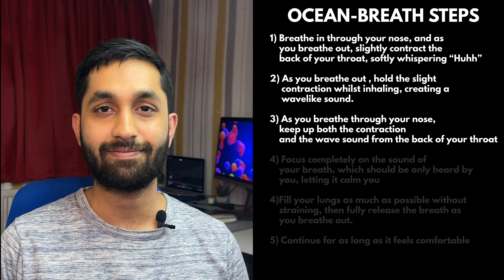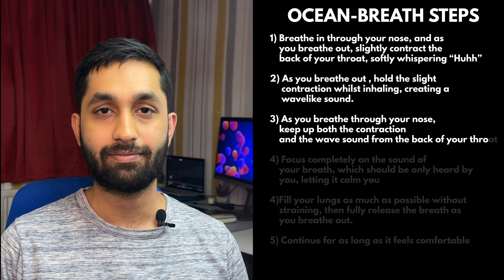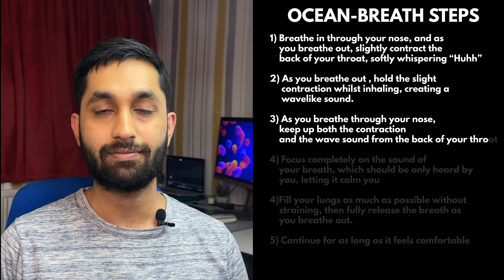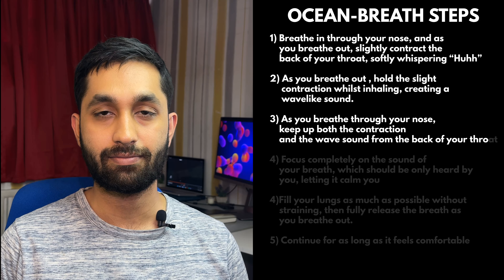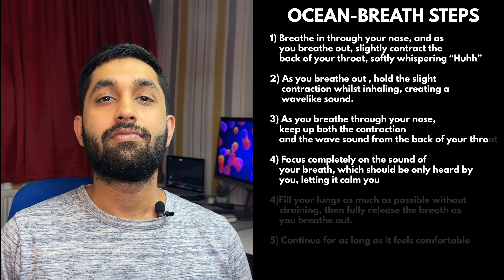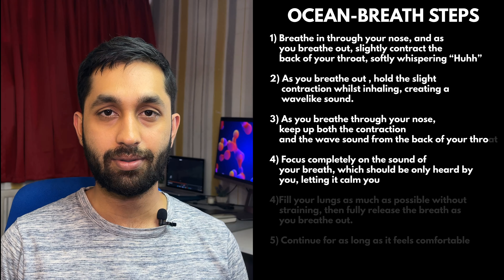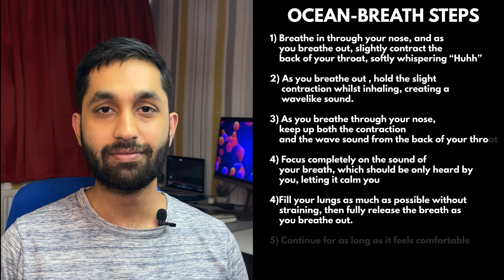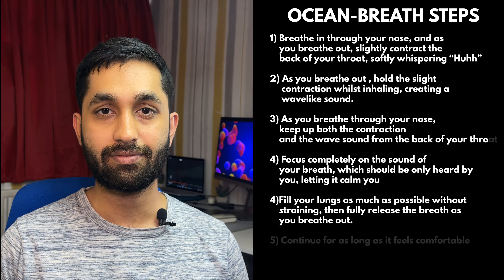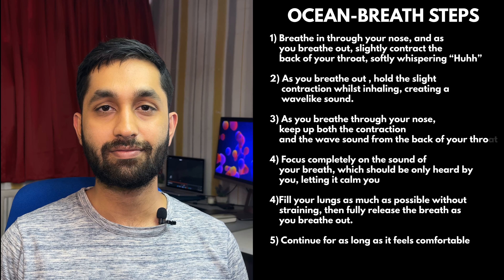Close your mouth, keeping your lips soft and your tongue relaxed. And as you breathe through your nose, keep up both the contraction and the wave sound from the back of your throat. Focus completely on the sound of your breath, which should be only heard by you, letting it calm you down. Fill your lungs as much as possible without straining and then fully release the breath as you breathe out, and continue for as long as it feels comfortable before returning to a normal breathing pattern.